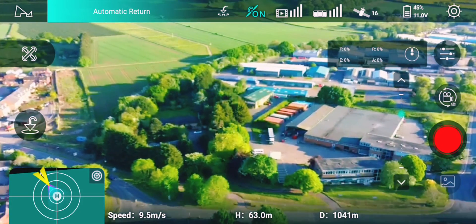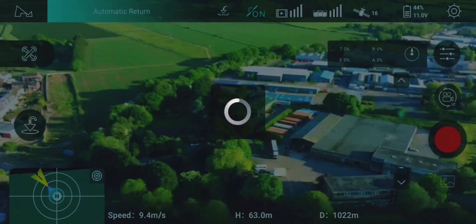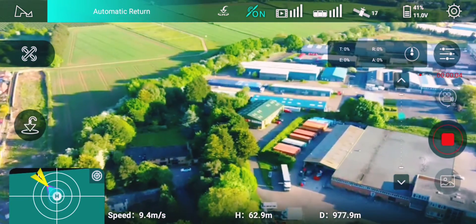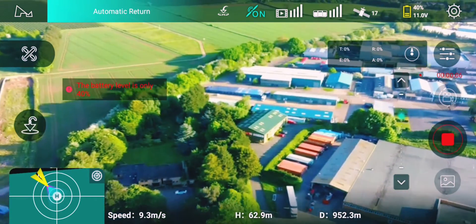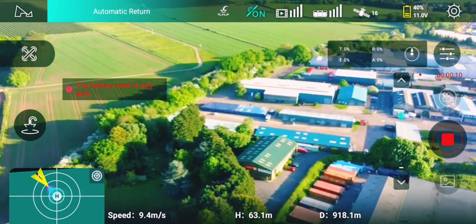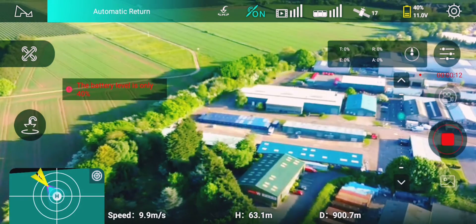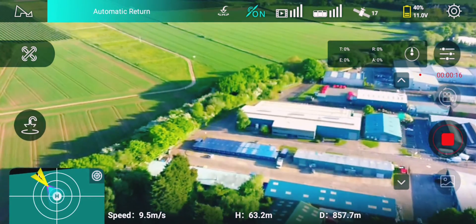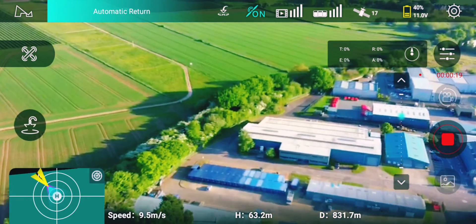I think it will make it back without a doubt with about 25, maybe 30% battery. It's at 40% now and it's got less than a kilometer left to go. It's doing pretty well.